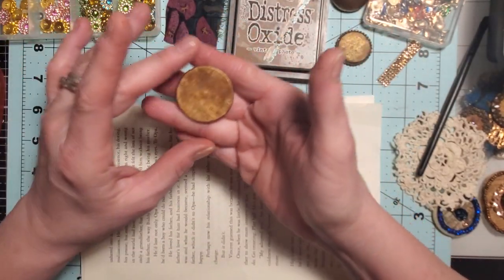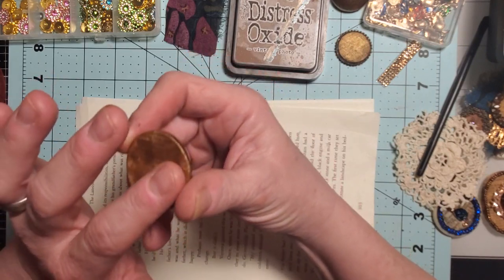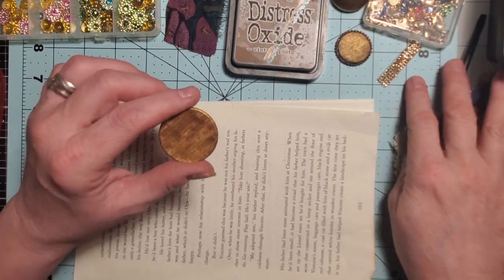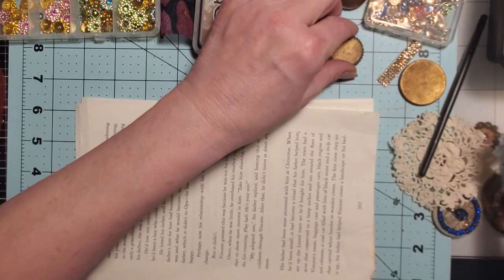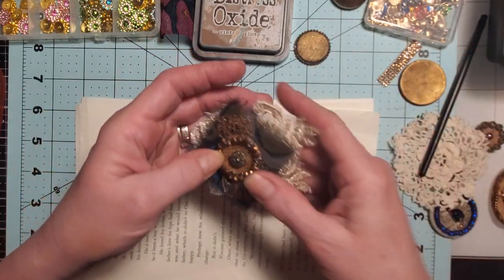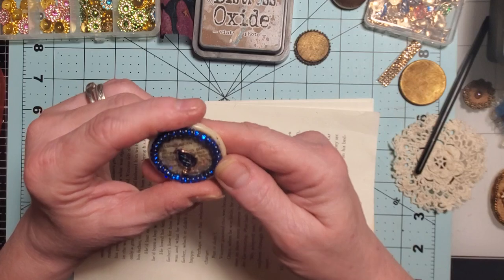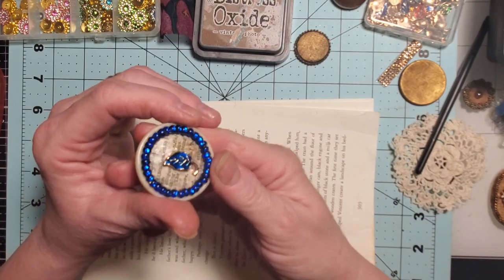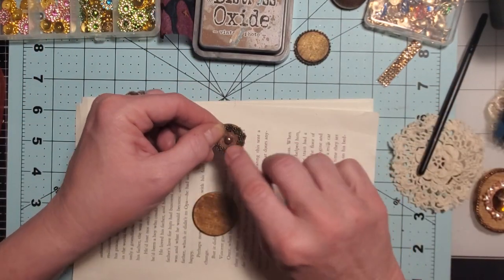As you can see on this one it's not finished yet - I just started it yesterday. So we have a book page and then I did distress ink or the oxide, and then on top of that I did my gold stick. I used a little dab of water on my desk, dipped my finger in it, rubbed it on the stick and then rubbed that onto here - that's the effect I got. I did the same thing on this one, just maybe a little bit thinner. Me and my gold stick - I could be using the other colors too.